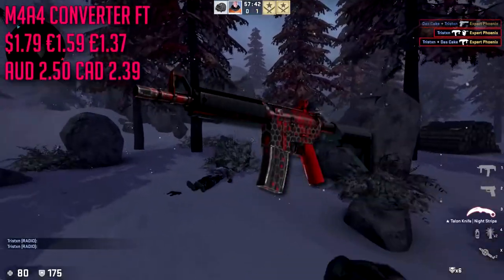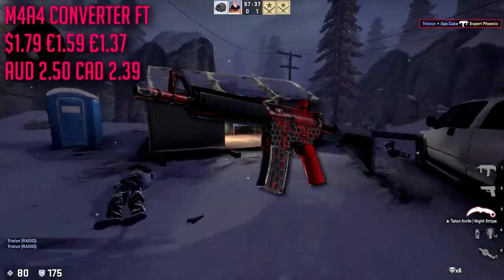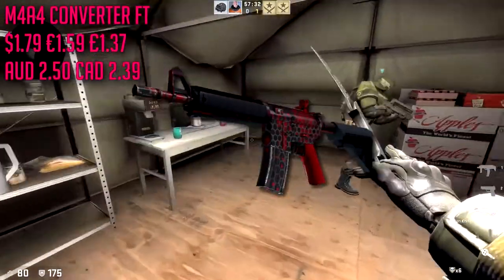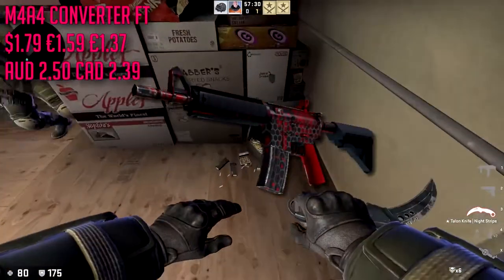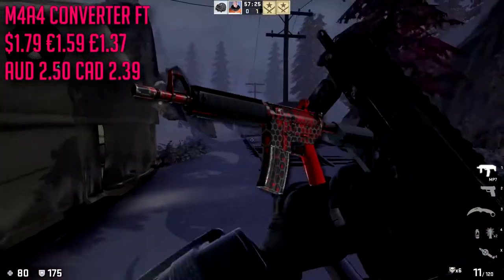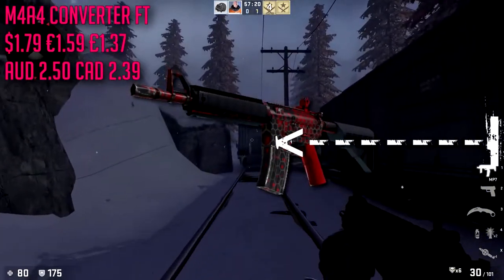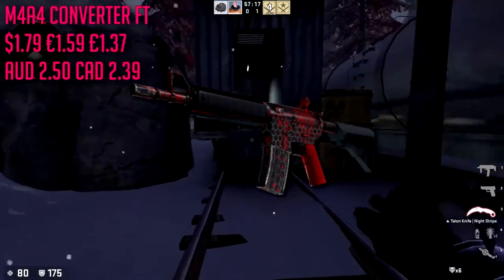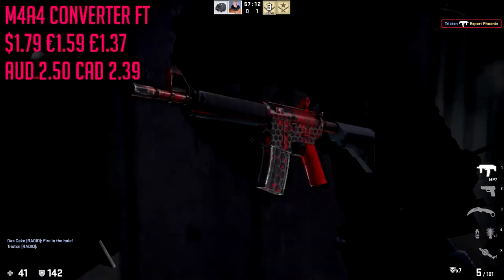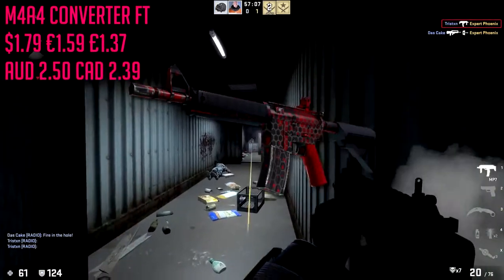Next up we have the M4A4 Converter in field tested condition, which is gonna run us about $1.79. Not too much to say — it's cheap, it's a nice red skin. I know some of you like the A1-S but I'm just not really that big of a fan, I like the A4 a little bit more. It has that black and red hexagon pattern — I think those are hexagons, it's a six-sided shape — anyway it's black and red, it's kind of like our AK, and I like it.